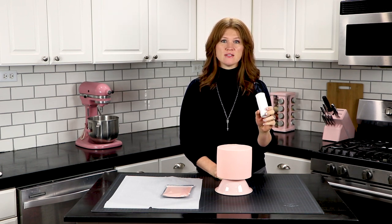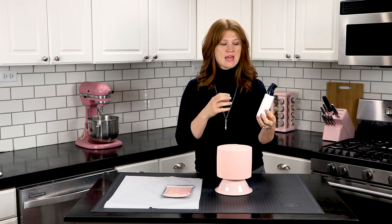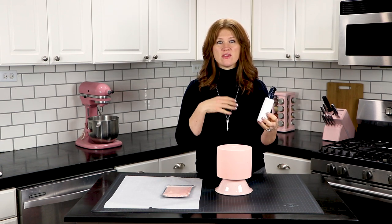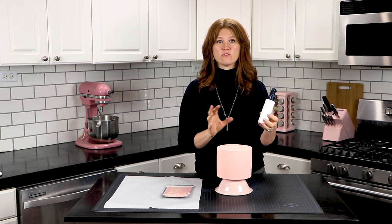In the bottle I use a 50-50 mixture of vodka and corn syrup. The vodka is just to thin out the corn syrup and allow you to spray it onto the cake, and then the vodka evaporates and you have a sticky glue for the velvet flock to adhere to.